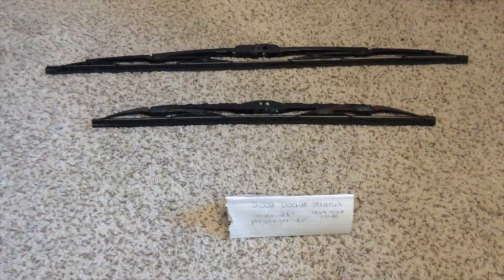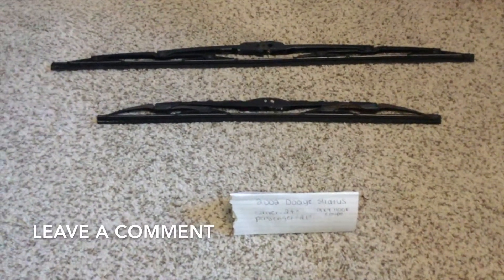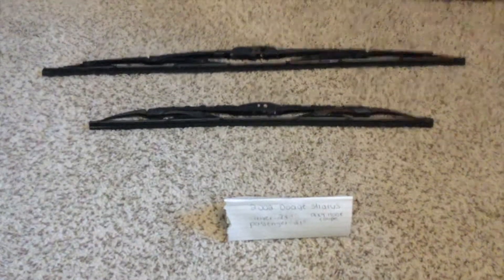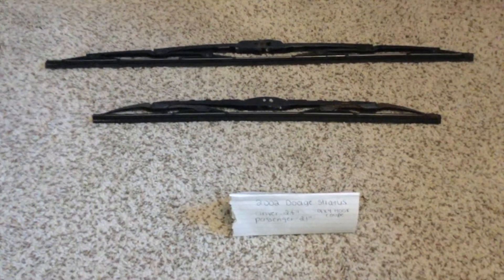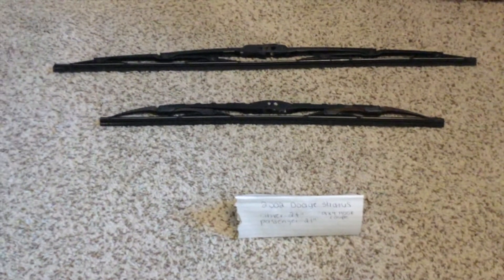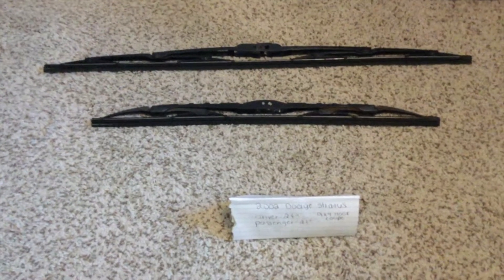The wiper blade replacement size for the 2002 Dodge Stratus 9x4 hook coupe is the size listed here. It's 24 inches for the driver side wiper blade and 24 inches for the passenger side wiper blade — the blade size is the same for both the driver and passenger side.